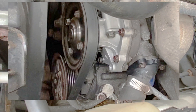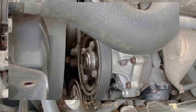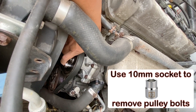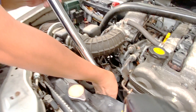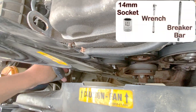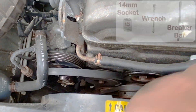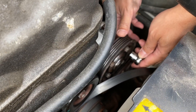Before removing the drive belt, loosen the bolts that are on the water pump pulley — they are 10 millimeter bolts, so use a 10 millimeter socket to loosen them. With a 14 millimeter socket wrench and a makeshift breaker bar, release the tension on the belt tensioner so you can remove the belt from the water pump.